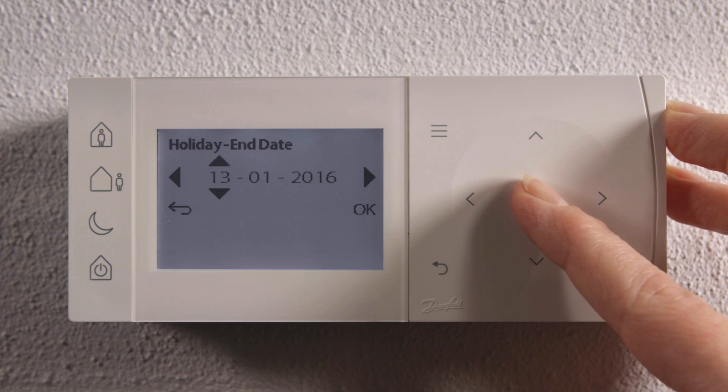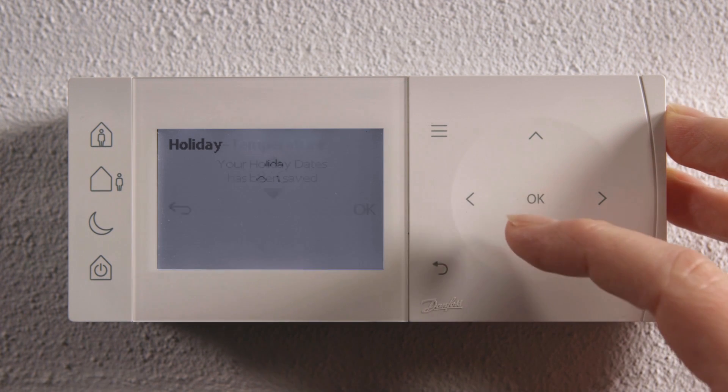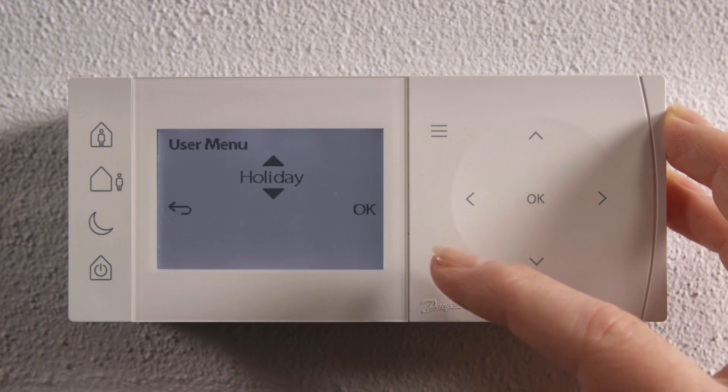Now you can set the temperature. You're finally given a confirmation that your holiday dates have been set. Now you can exit the menu.